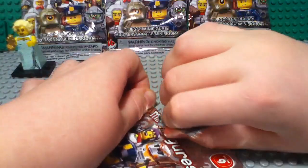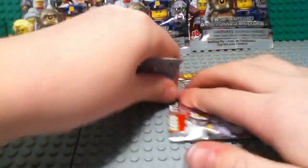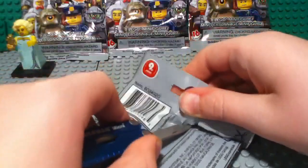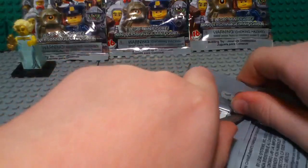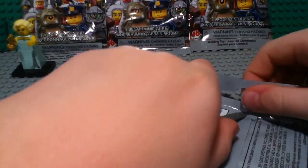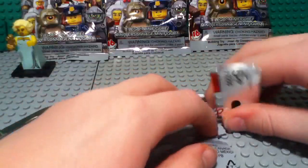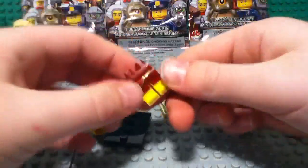I'm pretty sure I got all different figures. Let's see if I can actually get this open — I'm going to have to cut through the part in the middle with my knife. I almost cut myself there — I said ow in anticipation! And I got the Roman Emperor.